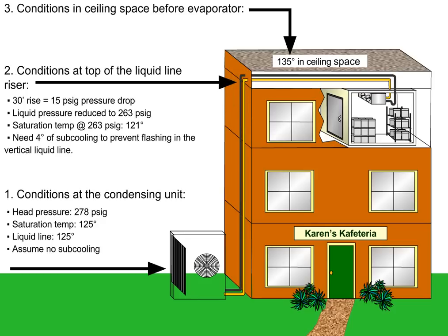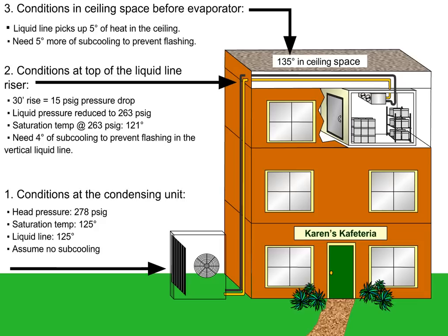The line then goes through a ceiling space that is 135 degrees, and the liquid line picks up another 5 degrees of heat there. You need 5 more degrees of sub-cooling to prevent flashing before the metering device, which means you need a minimum of 9 degrees of sub-cooling in this circuit.